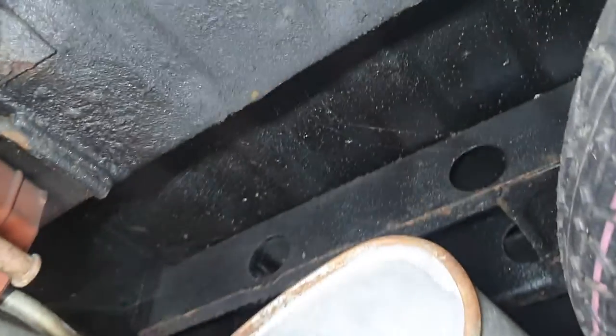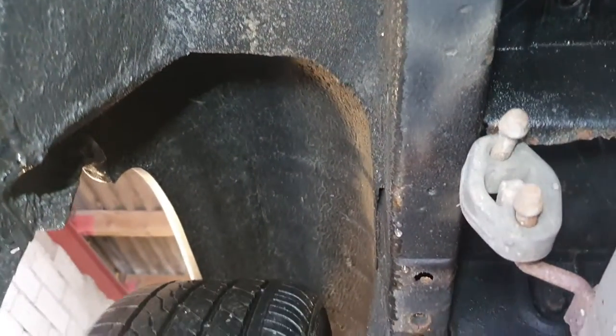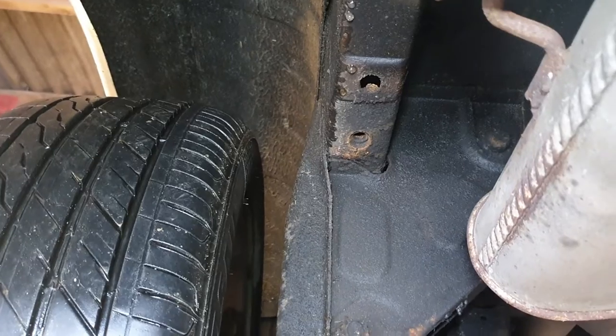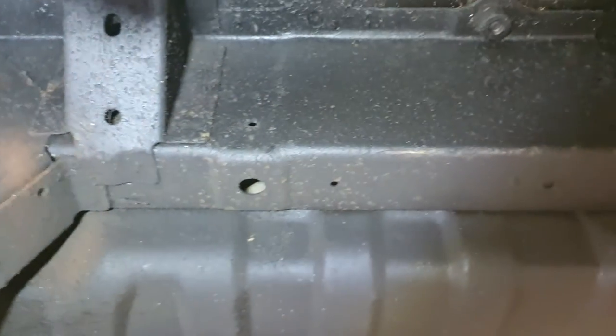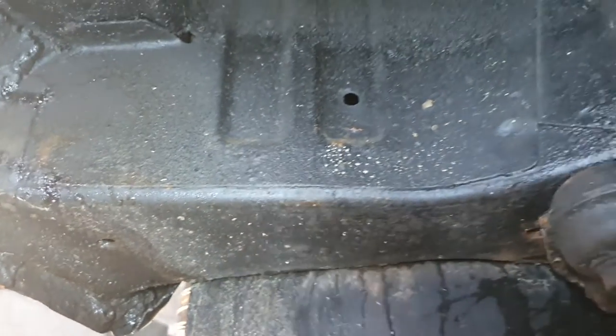Rear chassis members are all done - it's bare metal powder coated, all lovely. New exhaust system and the rear cross member all good. You can see where it has been welded before - it's all welded up properly, not just patched on top. Near side chassis rails and sill - you can see where it's been welded before, that's all completely restructured all the way through, and the front cross member too.